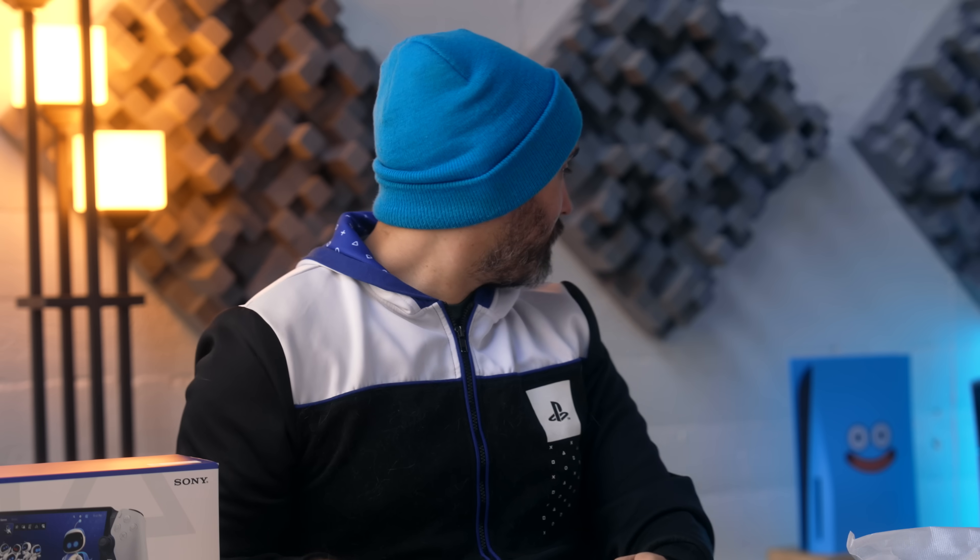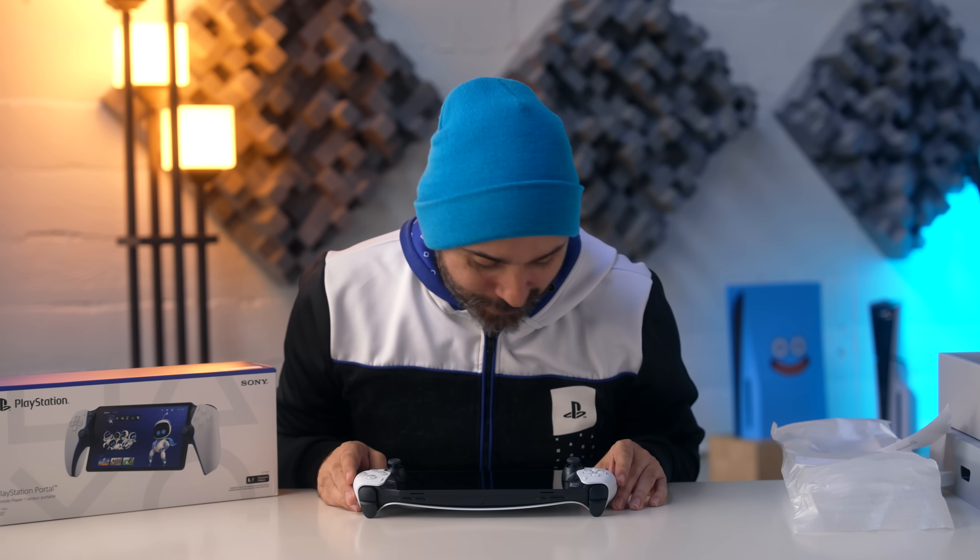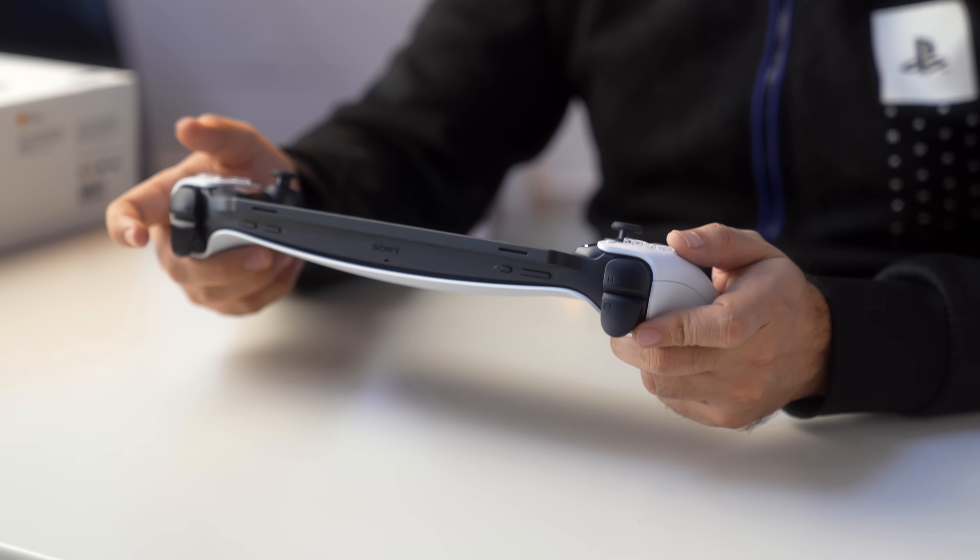Now I'm also realizing that I want to turn this on and try it out, but to set up the shot I put our PlayStation behind me. And this is a remote play only device, so I need a PlayStation hooked up to remote play it. We'll be right back. Okay, my PS5 is now hooked up and ready to go. Real quick before I turn this on, I just want to go over everything that's on this controller.